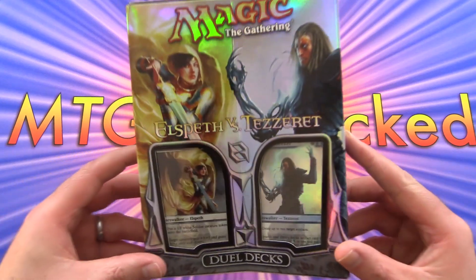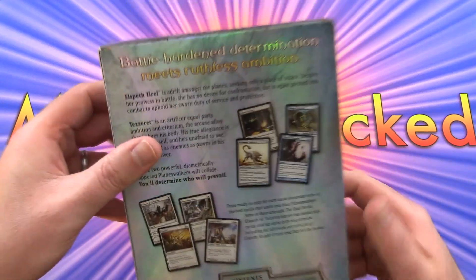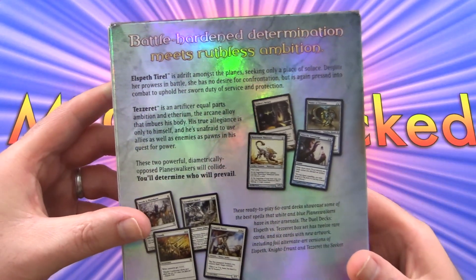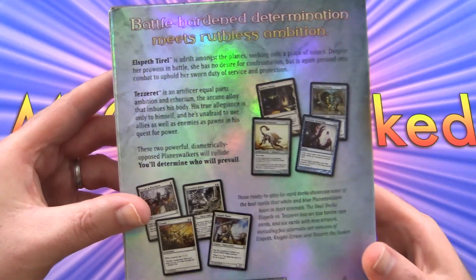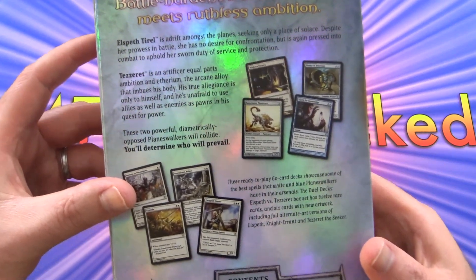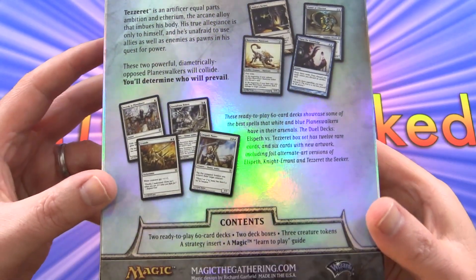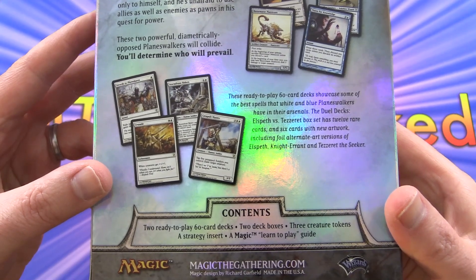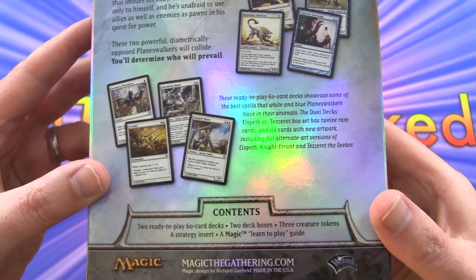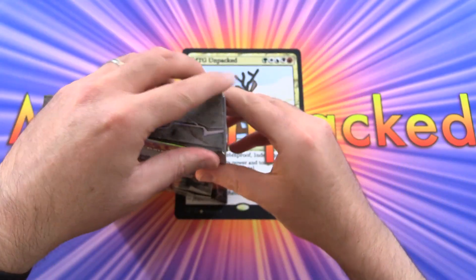Let's take a look — I like the shiny packaging here, very cool. On the back, we're pitting Elspeth vs. Tezzeret, the artificer. We've got a bunch of cards with alternate art, two ready-to-play 60-card decks, two deck boxes, three creature tokens, a strategy insert, and a Magic learn-to-play guide.